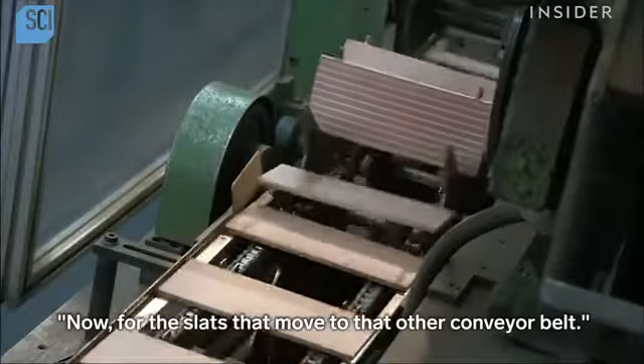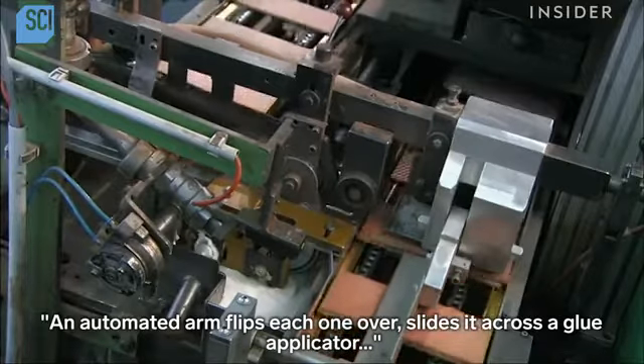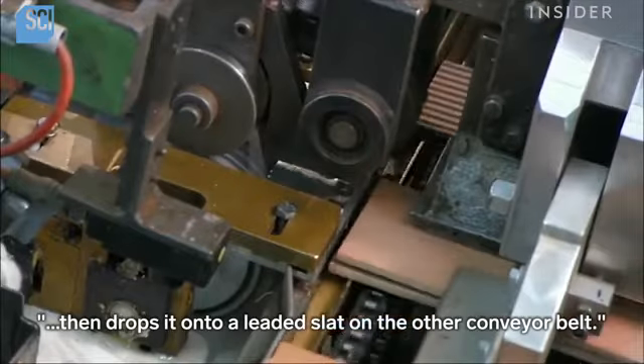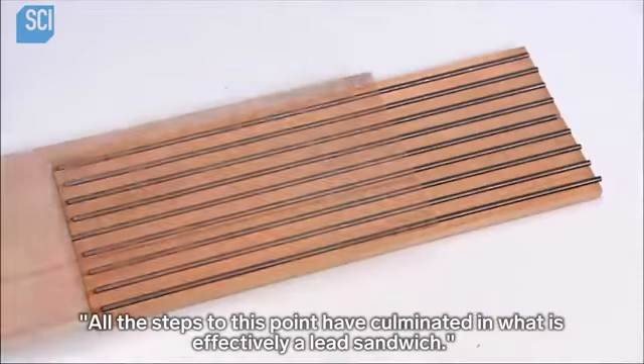Now for the slats that move to that other conveyor belt, an automated arm flips each one over, slides it across a glue applicator, then drops it onto a leaded slat on the other conveyor belt. All the steps to this point have culminated in what is effectively a lead sandwich.